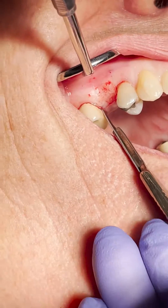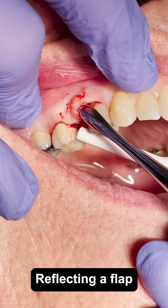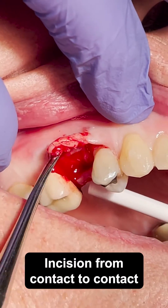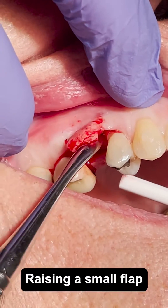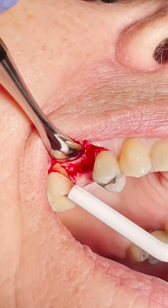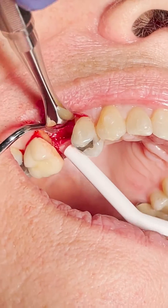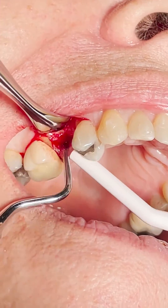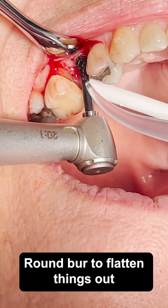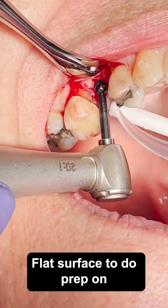I'm going to walk you through this surgery. The first thing I'm doing is reflecting a flap — basically an incision from contact to contact — and raising a small flap in the posterior area. You don't have to worry about papilla sparing back here since it's not aesthetic. I'm using a round burr to flatten things out because the surface was irregular, and I want a flat surface to do my prep on.